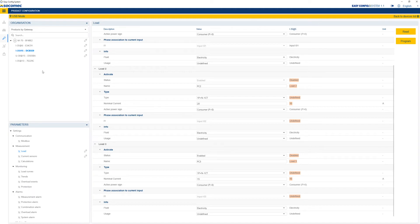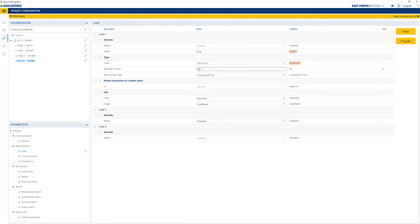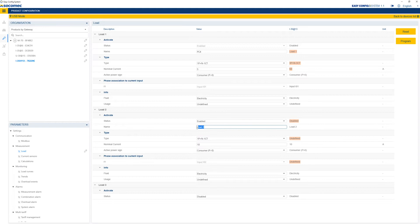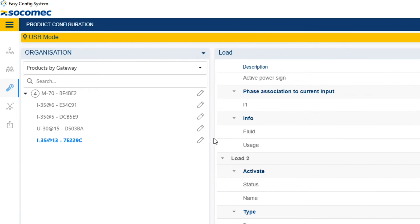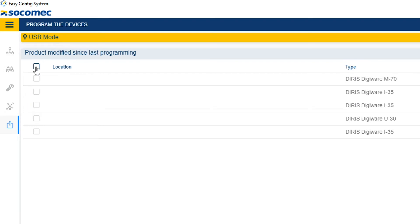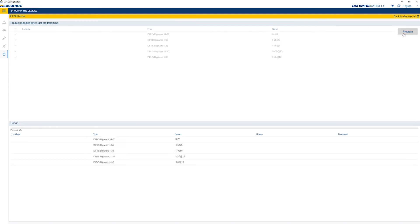And finally, configure the third current module I35, also with three single-phase loads. Changes have been made to all the devices, but those changes have not been sent yet. Go to the Multi-Device Configuration menu — it allows you to select several devices and to send the configuration to all devices simultaneously. Return to the Configuration menu and notice that the pencils are gone.